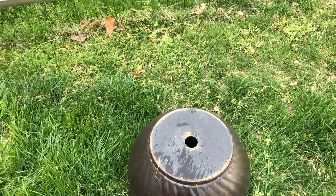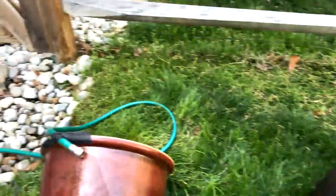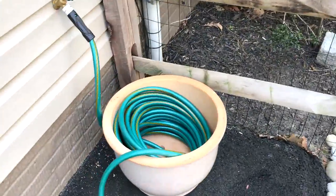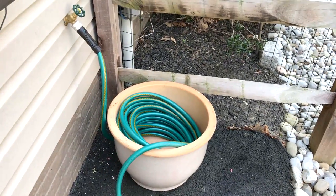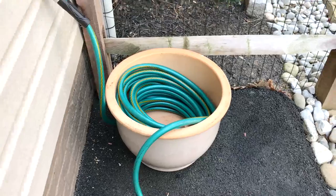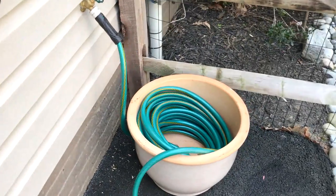So I decided I'd go and try to find some sort of heavy clay pot type thing. I went to the place here called At Home — it's a store out of Dallas with a bunch of home stuff. Pretty cool store, but they didn't have what I needed either.